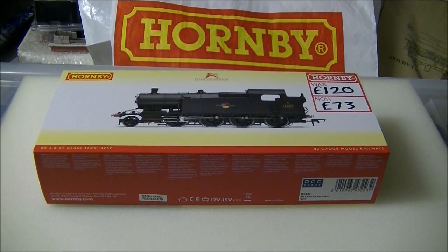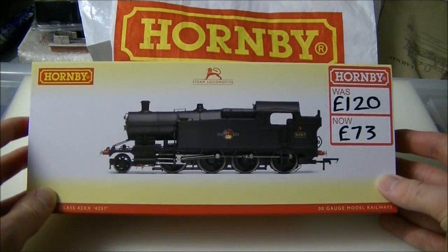Hi guys, this is SDJRSNF88 speaking with a review of the GWR 4200 class from Hornby.